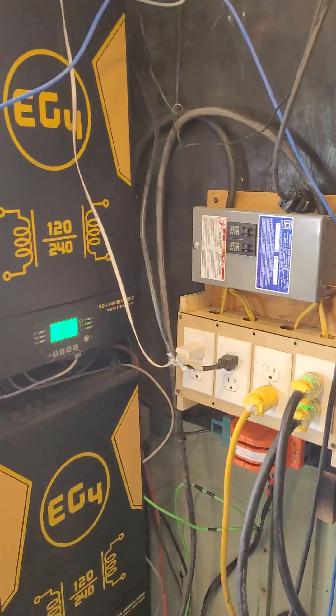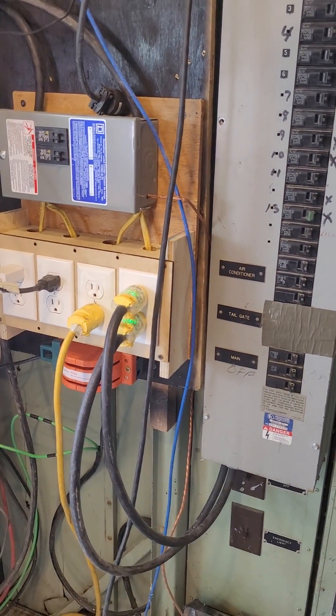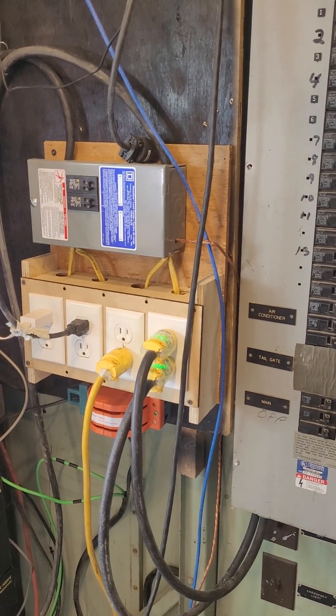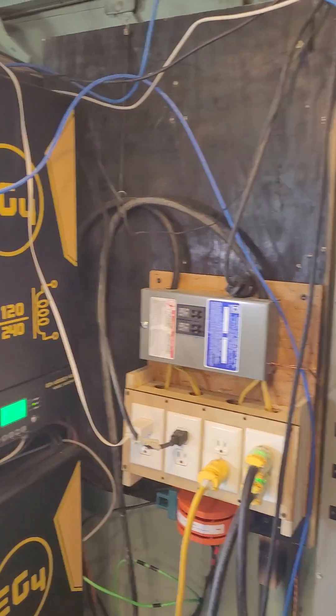Those two cables are glowing, and the reason I do that is I can easily pull those out and plug them into the generator if I run out of solar or something happens. Anyway, that's the system up and running.